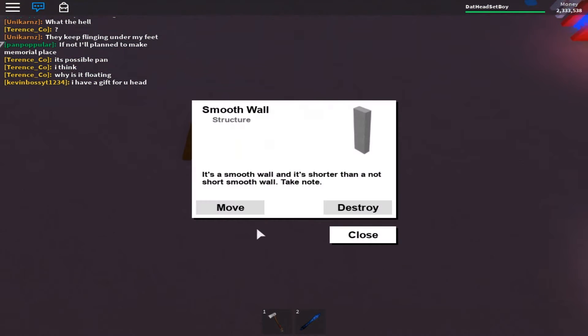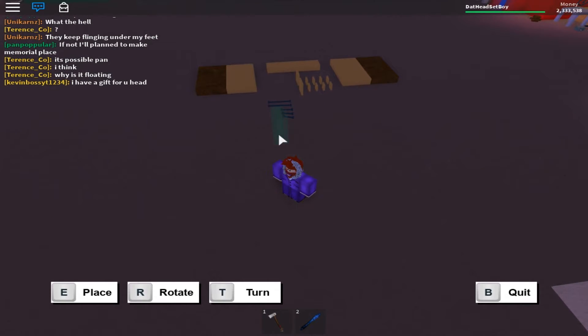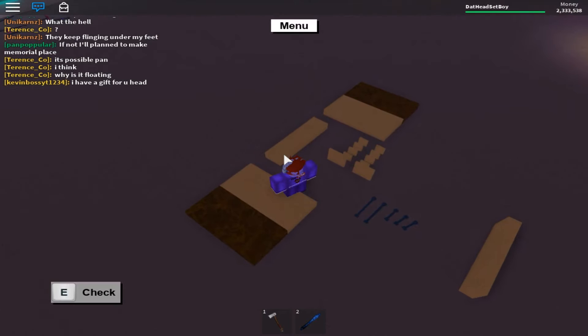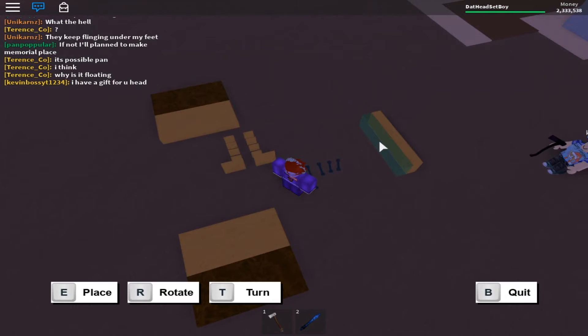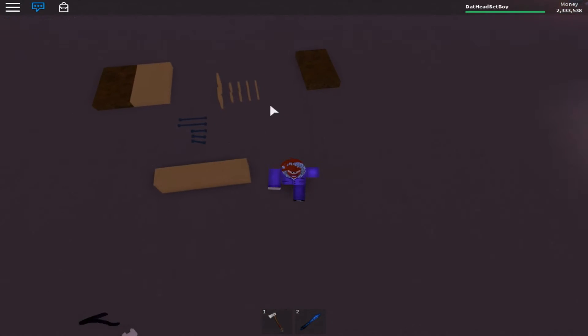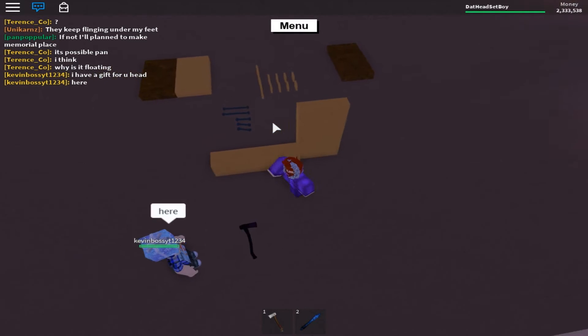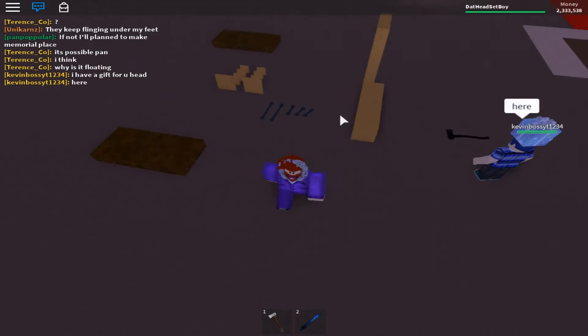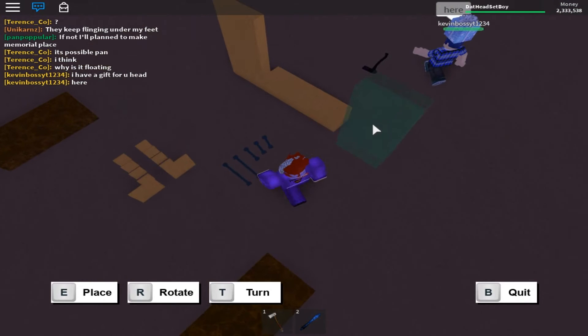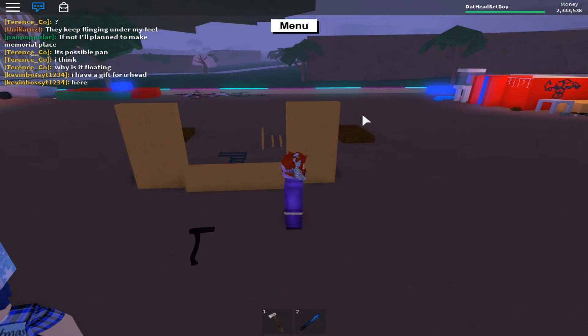So first off, you want to grab the smooth walls and you want to place them like that. Then after you place that, get the second one and move it right behind it. Next you want to get the smooth walls and set it up just like that and have it right there. Next up, you want to do that same to the other side. Then this is the basic look you will have so far.